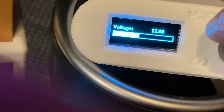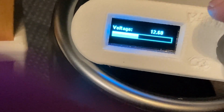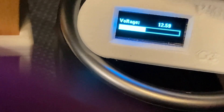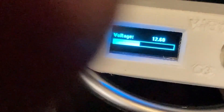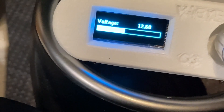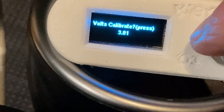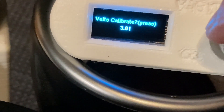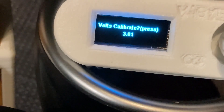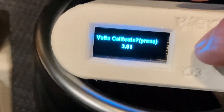Turning the knob goes to the other menus. This one has the voltage bar graph. When the bar graph gets down to the empty state, that means it's hit the trigger voltage set point and that's when it will activate the door lock. You can adjust the calibration by pressing down the button and turning, and when you release, it will write it to the permanent memory. I'm not going to mess with that since it's pretty well calibrated.